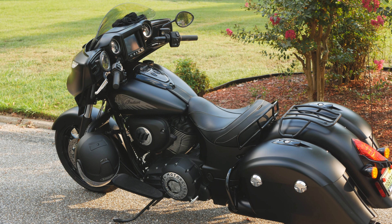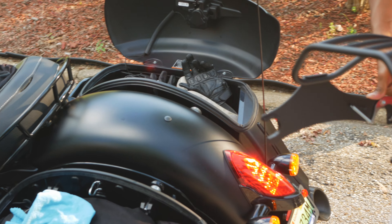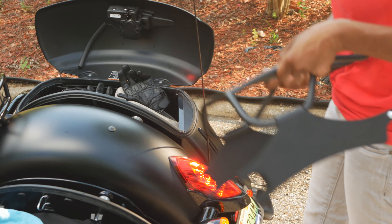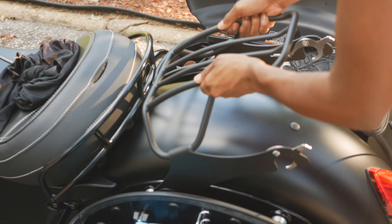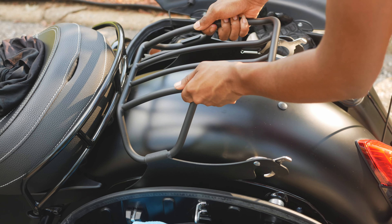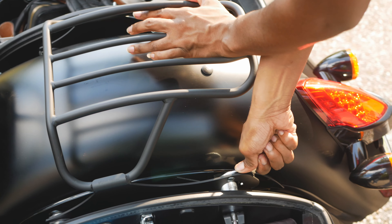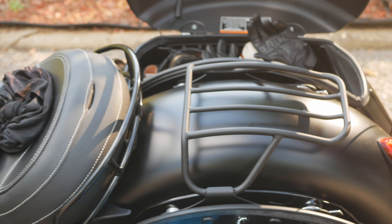Here's Lenore again to demonstrate how to install the curved matte tail rack on her Indian Chieftain. She slowly slides it in and installs it onto the two mounting points — the clamps open, snap snug, and clamp down. And that's it!